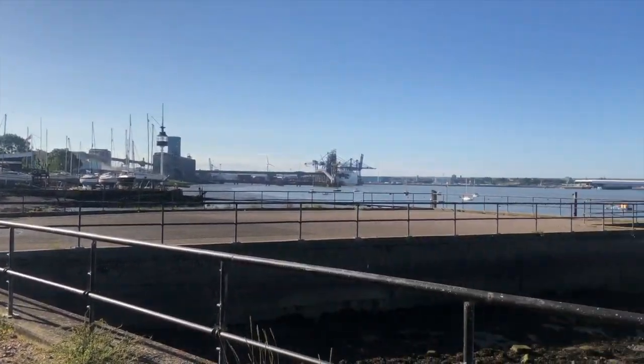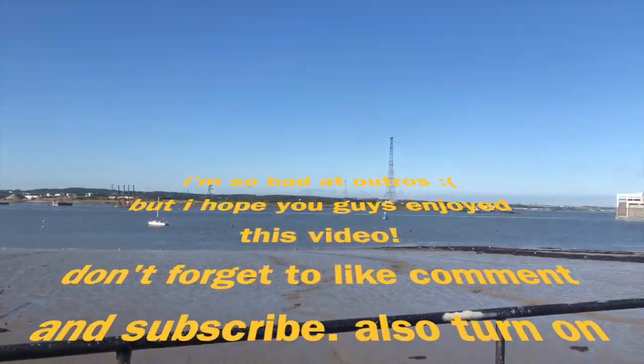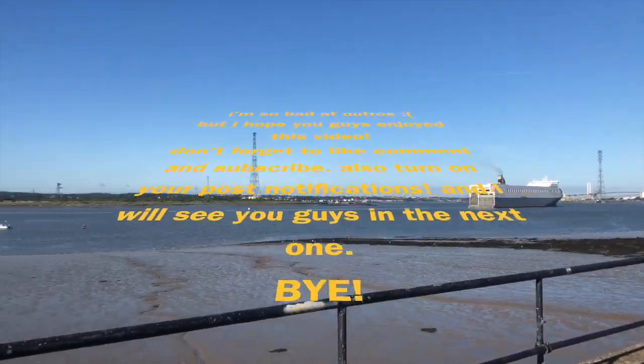I think it's safe to say that they like it. High five for me — they usually come to see it in the mornings, so this is an accomplishment.